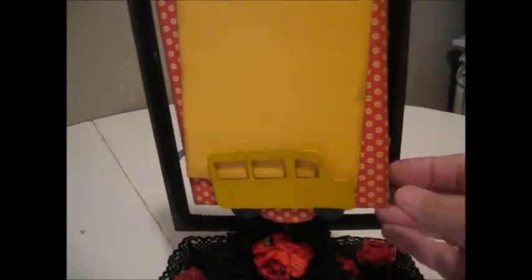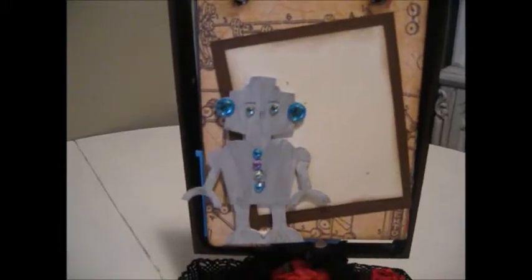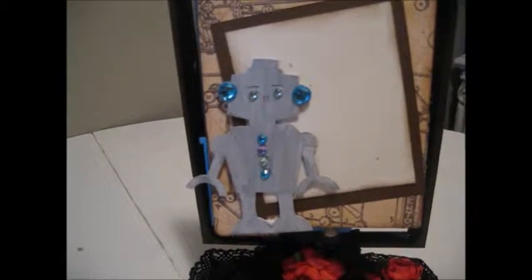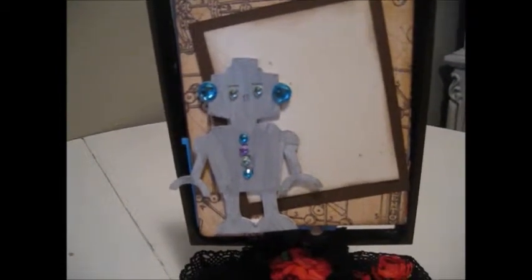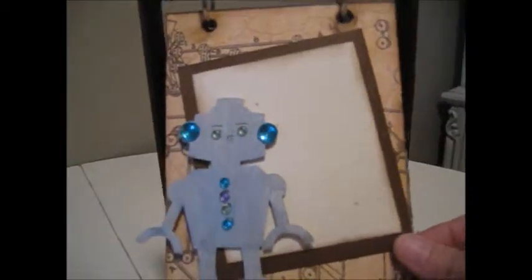You can slip the photo back behind the school bus. On the next page is a robot, and I used some bling for his eyes and ears and down the center of his belly. You can put a photo back behind the robot. I used a variety of colors, and being for a little boy, this would be a really good Mother's Day present for a young mother.